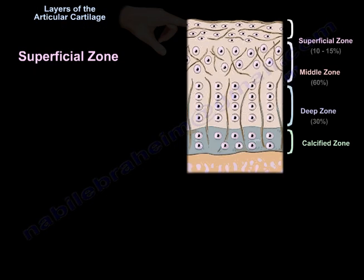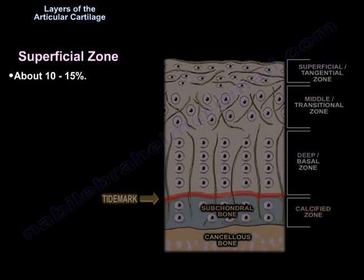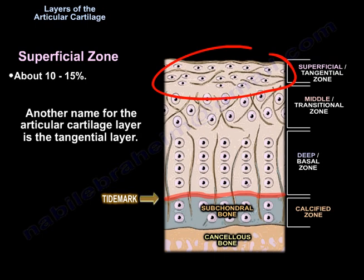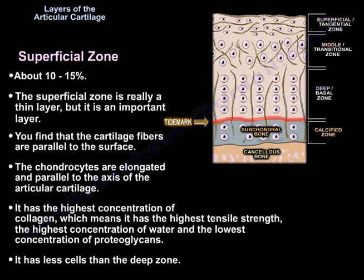We start with the superficial zone, which is about 10 to 15 percent. Another name for this layer is the tangential layer. The superficial zone is a thin but important layer. The cartilage fibers are parallel to the surface. The chondrocytes are elongated and parallel to the axis of the articular cartilage. It has the highest concentration of collagen, meaning the highest tensile strength, the highest concentration of water, and the lowest concentration of proteoglycans. It has fewer cells than the deep zone.